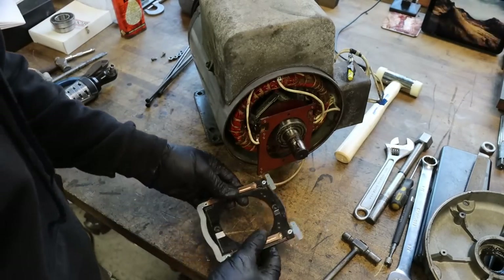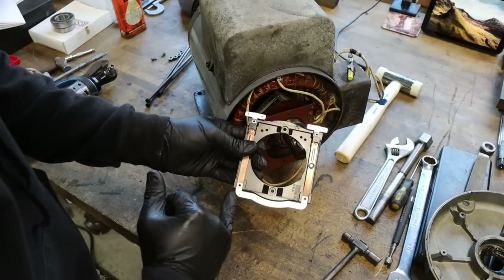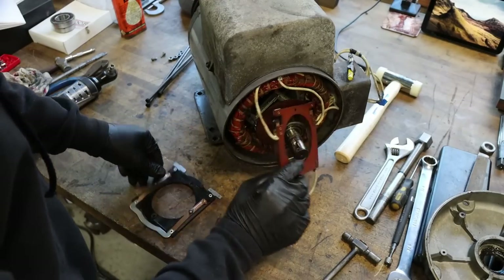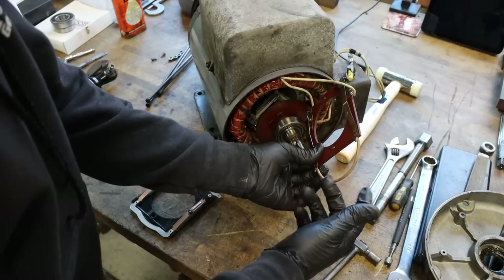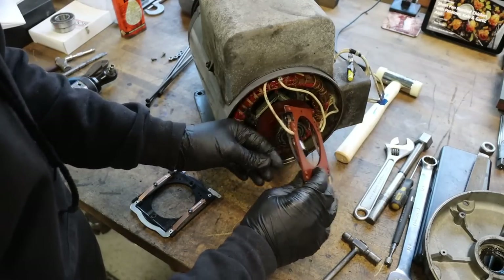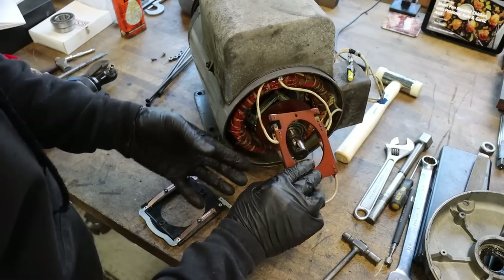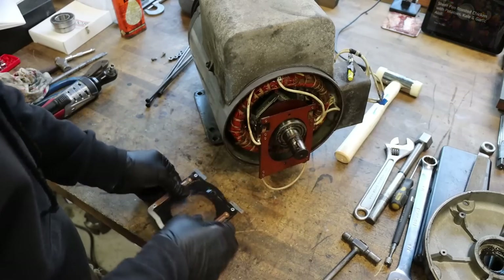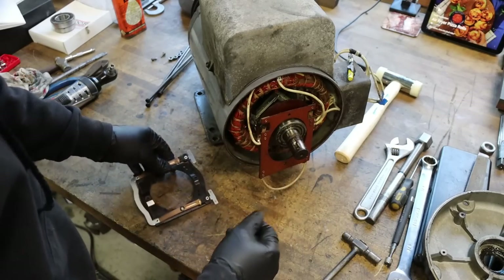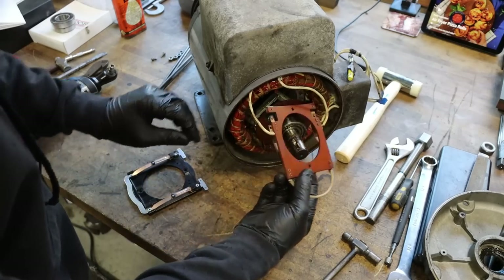I'm finally getting around to this repair. The switches are a little different in design — the replacement has a band of steel at the bottom connecting the two switches, and it uses fiberglass circuit board type material; the original just uses plastic. The replacement uses spade connectors; the original is soldered on. A little different, but the same concept. I'm not going to put spade connectors on these because I don't like them — I'm going to solder the wires onto this switch so we get a good positive connection.